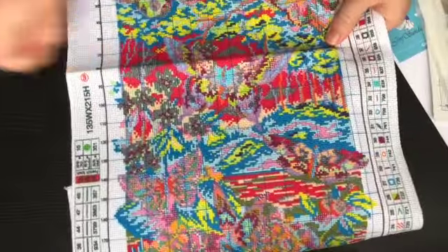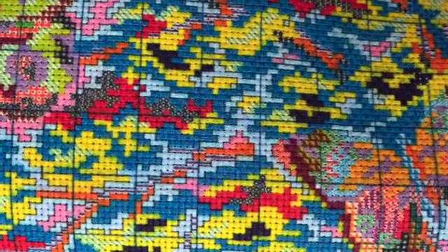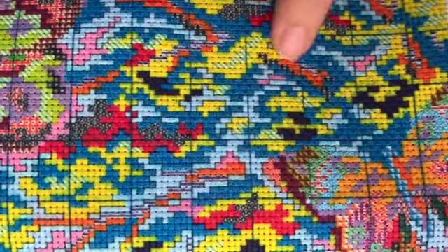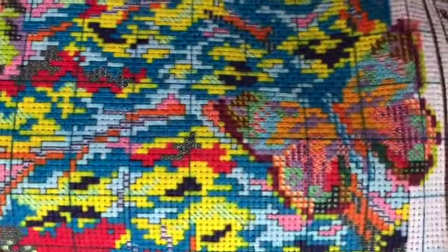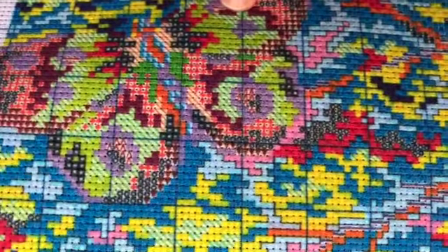Other YouTubers' reviews attracted me to this Joy Sunday kit. The reason is they have very clear symbols on their canvas. Some kits have two different shades of pink or blue that are very close and you don't know which one you're using. This one has very easy-to-read colors and symbols — this light purple is the only light purple on the whole canvas, so you won't get it confused with a different light purple.